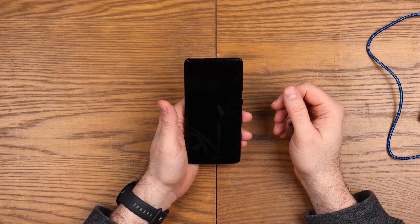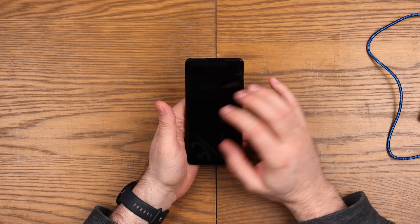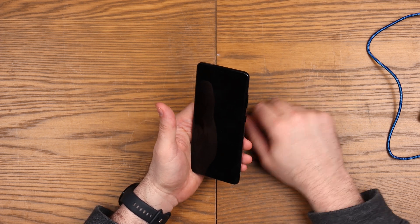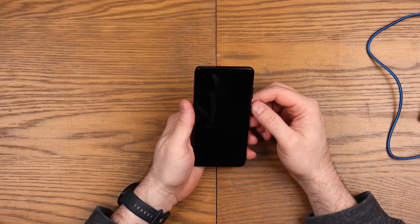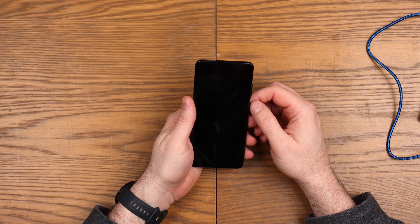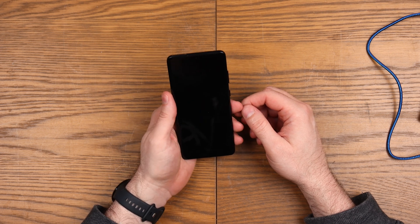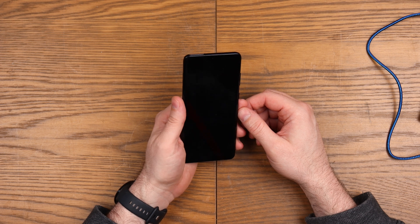I thought I'd go through the process of resetting it, followed the standard Samsung approach - turned the phone on, volume up, power button and nothing, no matter what I tried. After doing some digging I found out the process has actually changed, so I thought I would just document it and somewhat vent my frustrations because I've tried several approaches and it doesn't appear to work any other way.